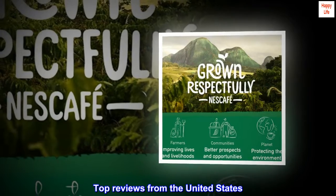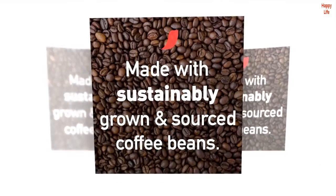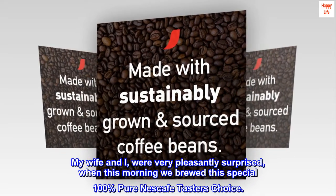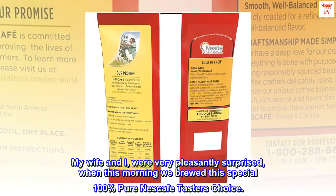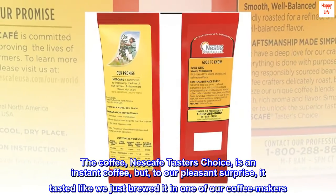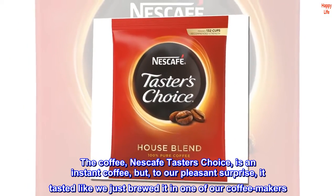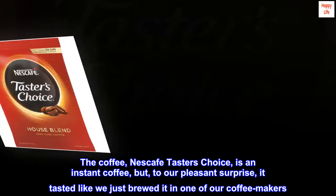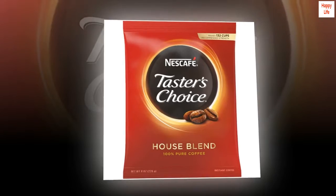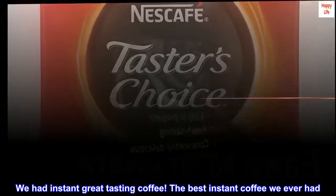Top reviews from the United States. Very Tasty and Enjoyable. My wife and I were very pleasantly surprised when this morning we brewed this special 100% pure Nescafe Taster's Choice. The coffee, Nescafe Taster's Choice, is an instant coffee, but to our pleasant surprise, it tasted like we just brewed it in one of our coffee makers — without the trouble. We had instant great-tasting coffee. The best instant coffee we ever had.